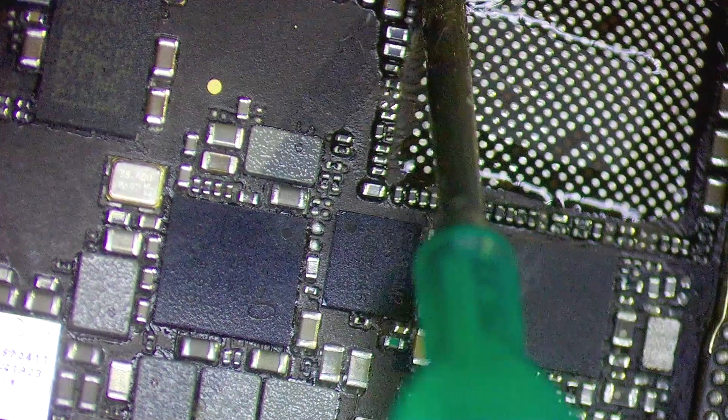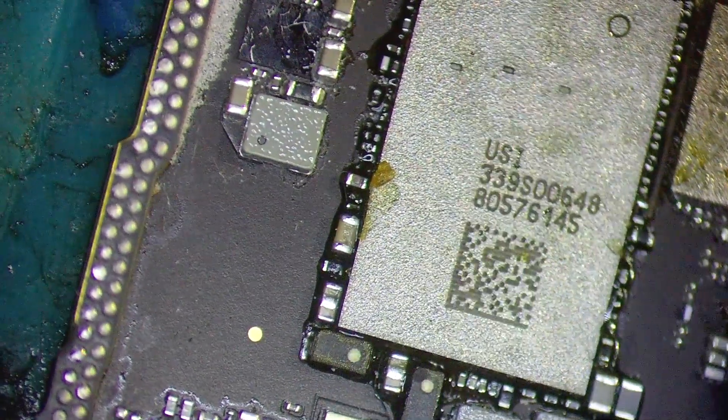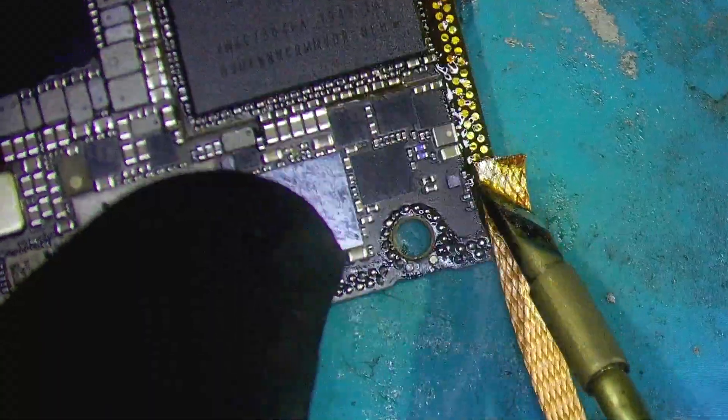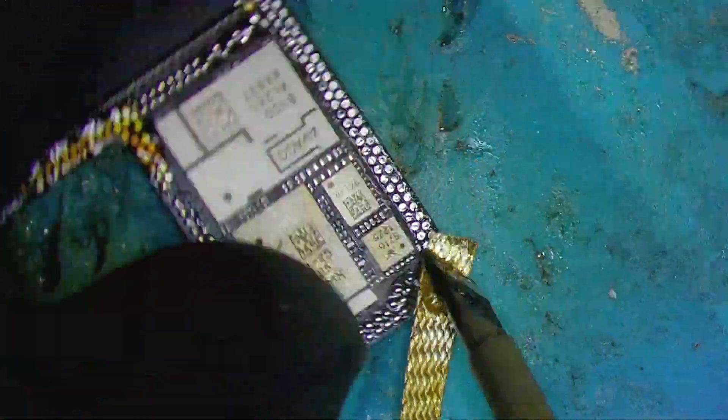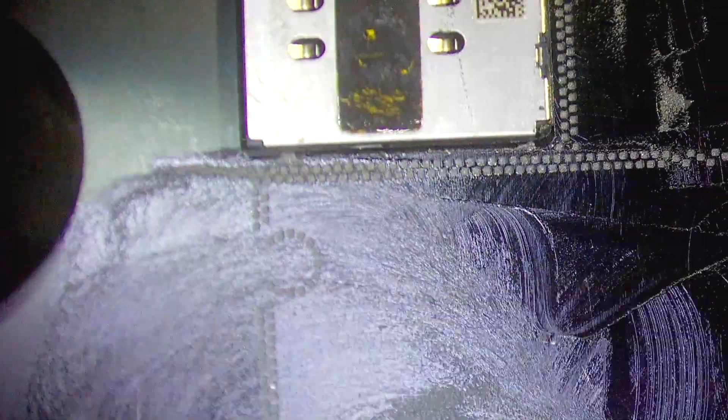Now it's time to place our reballed chips. Now that they are placed, I'm going to clean off all the solder of the layers. Once that is done we're going to reball these layers. I'm melting the soldering paste using the heat gun at 380 degrees.